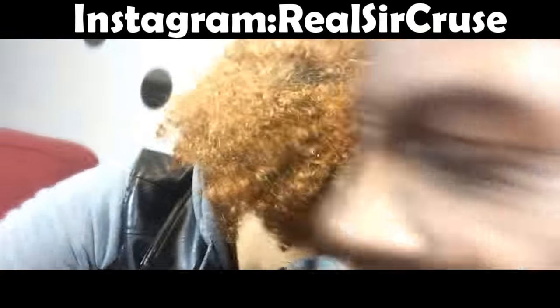Look, y'all see Sir Cruz. Welcome back to my channel. Your name is not Sir Cruz. You can't beat me. Welcome back to my channel. I see a lot of y'all — a lot of y'all keep asking me how to get waves. Right. I keep telling y'all to brush.